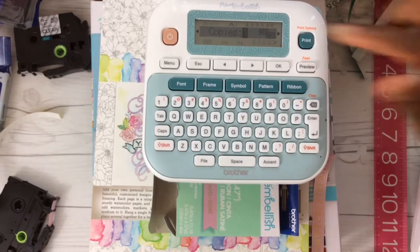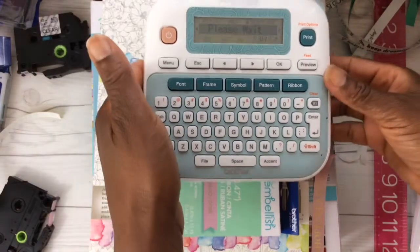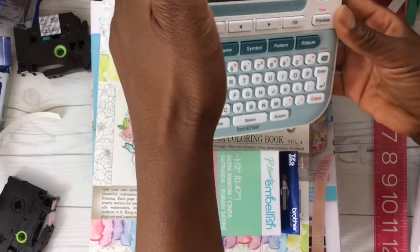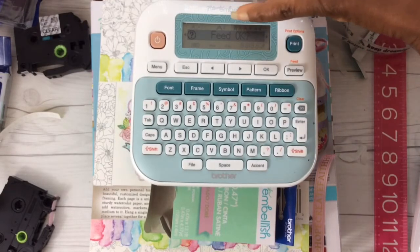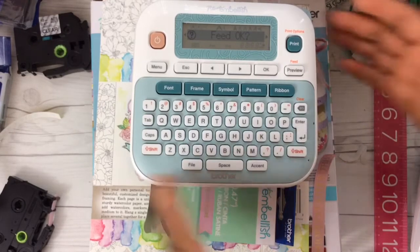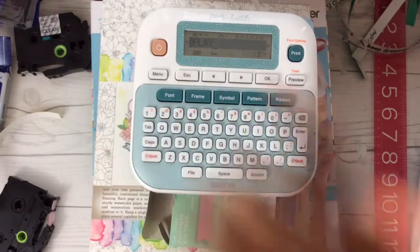Let's go ahead and print. I want one copy — you can hit print again or hit OK, and it's printing out. On the screen it states 'Feed OK.' It's not going to complete that print because it's going to chain print. Chain printing allows you to save ribbon. Do not hit OK — hit escape.